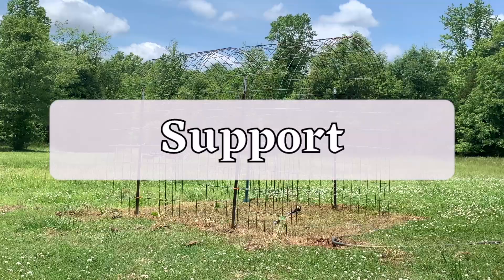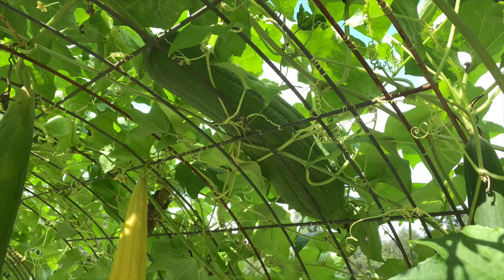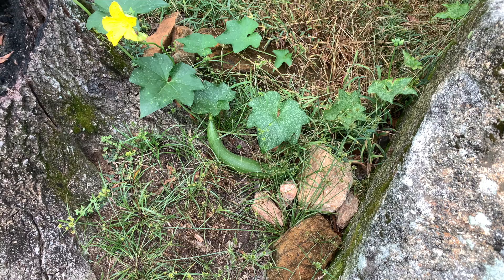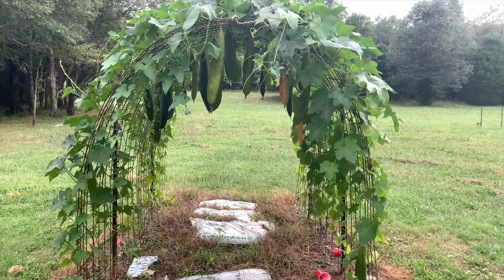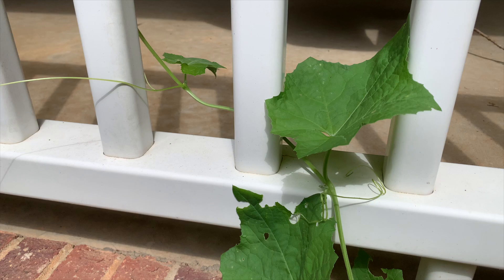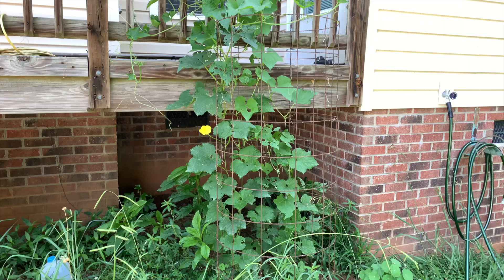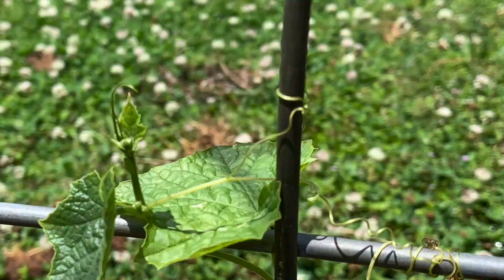With that in mind, you want to provide your loofahs with a sturdy and somewhat large support system. Technically you don't have to grow them on a trellis and can let them grow on the ground, but I strongly recommend against this because the gourds are less likely to dry out well on the ground, and grass and weeds will grow up around your vines. In part two of this series, I shared how I made a fence panel arch — it's sturdy, has lots of space, and it's just fun. Another option is porch rails, though fair warning, they will take over your porch. Make sure your support has enough places for the little curly tendrils of the vine to grab on.